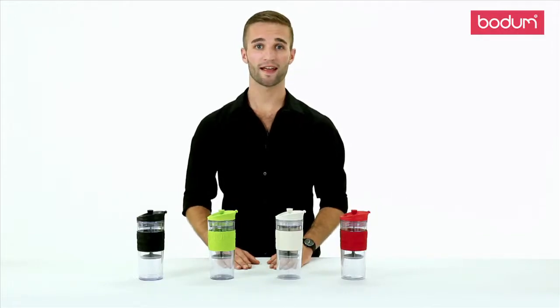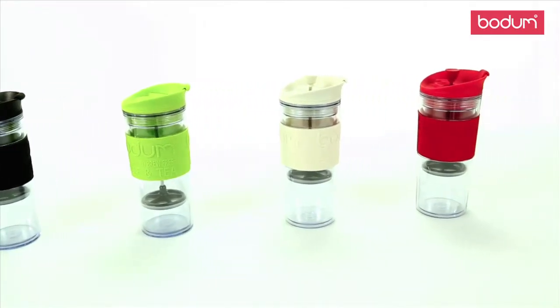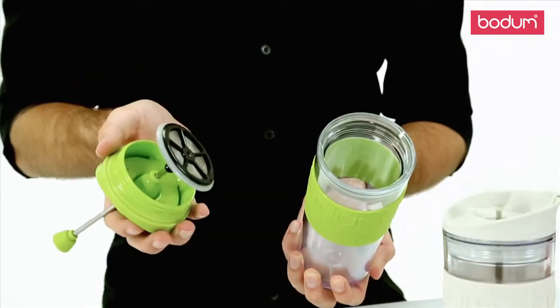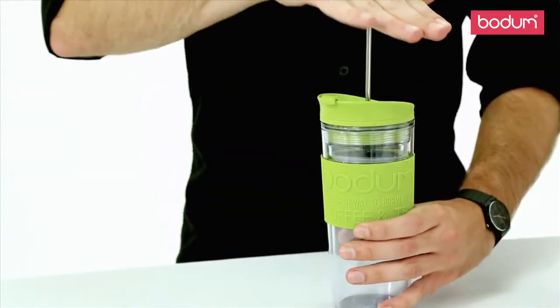Hi, my name is Travis, and today I'm going to introduce you to our Bodum Acrylic Travel Coffee and Tea Press. The Travel Press works just like any other French press. Simply put your coarse ground coffee grinds in the bottom of your mug, fill with water just off the boil, wait 4 minutes, and press.